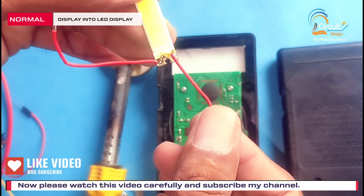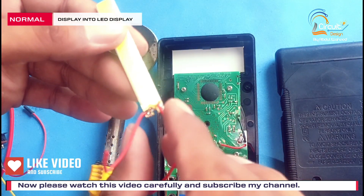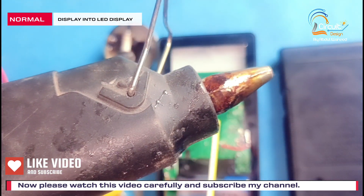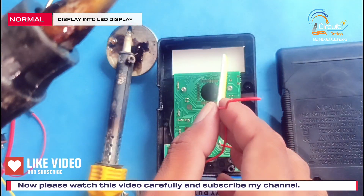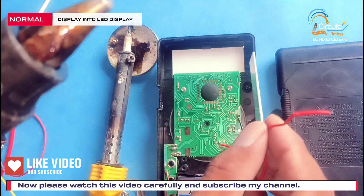Friends, I connect these wires to this strip. Now I use a silicon gun and place this strip behind the display.